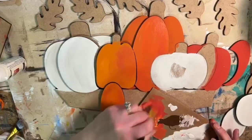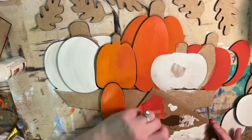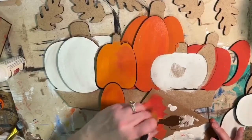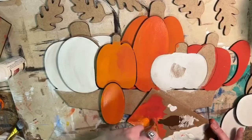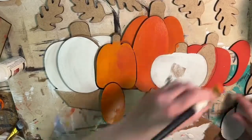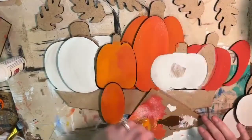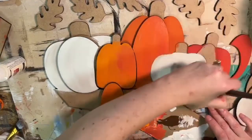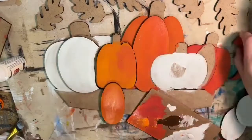And then we have our darkest pumpkin over here — I might pick up actually a little bit of brown with this one. Do y'all like the white pumpkins better or the orange ones? I can't ever decide — I love them both.